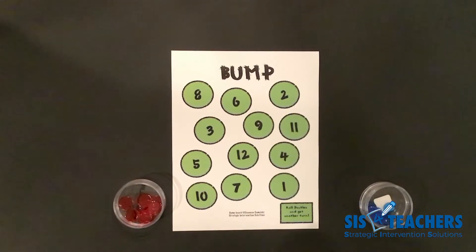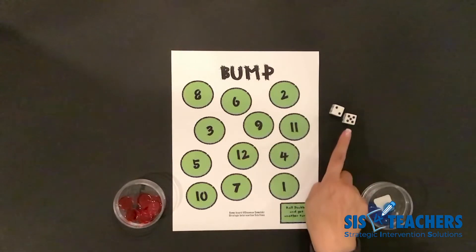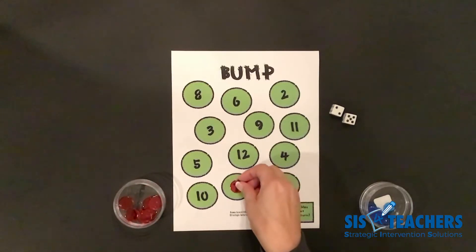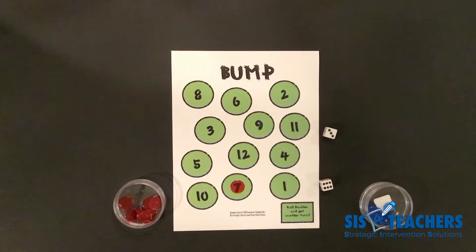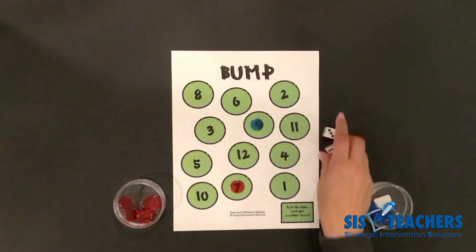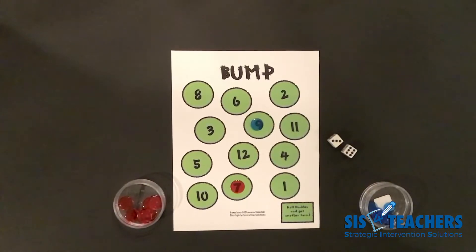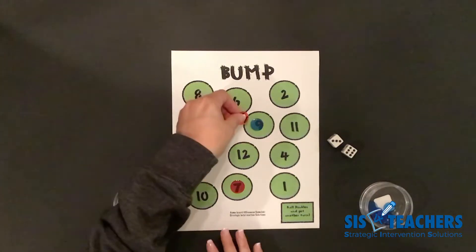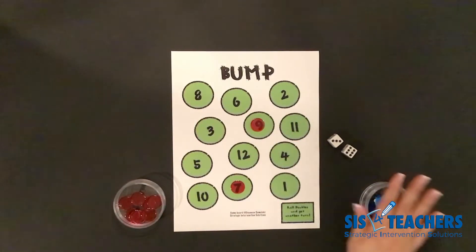The first level of bump is very simple. I'm going to go first and roll, add up the total of my dice — five plus two — so I'm going to put a counter on seven. My partner rolls the dice and gets nine, so they put one counter on nine. I roll again and end up getting nine, so I get to take my red counter and bump off the blue counter and give my partner her counter back in her container.